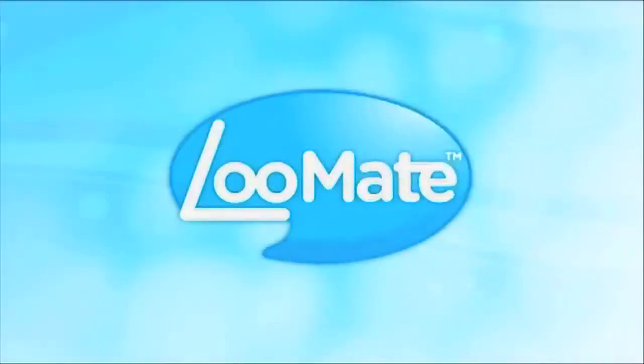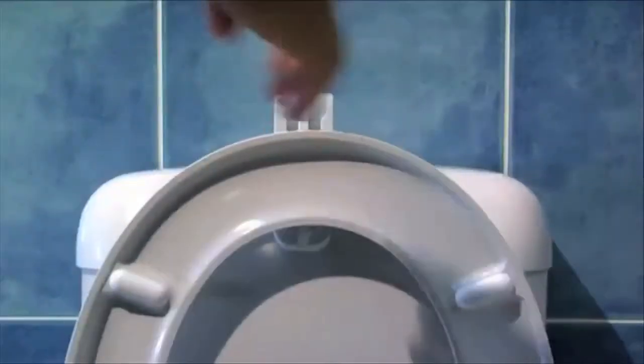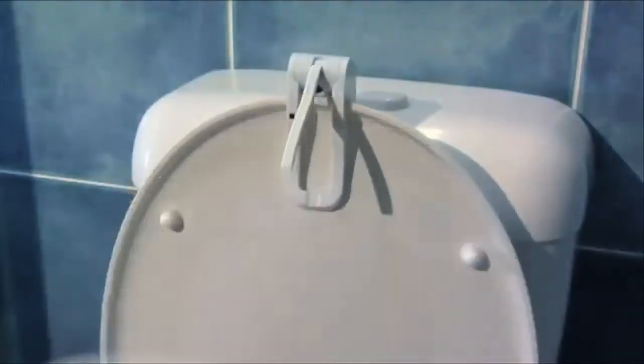Never worry about that toilet seat being left up again. Introducing Loomate. Just pass your hand over it as you flush the toilet and Loomate does the rest. Loomate's 2 minute automatic back up timer will work even if a hand motion isn't detected.